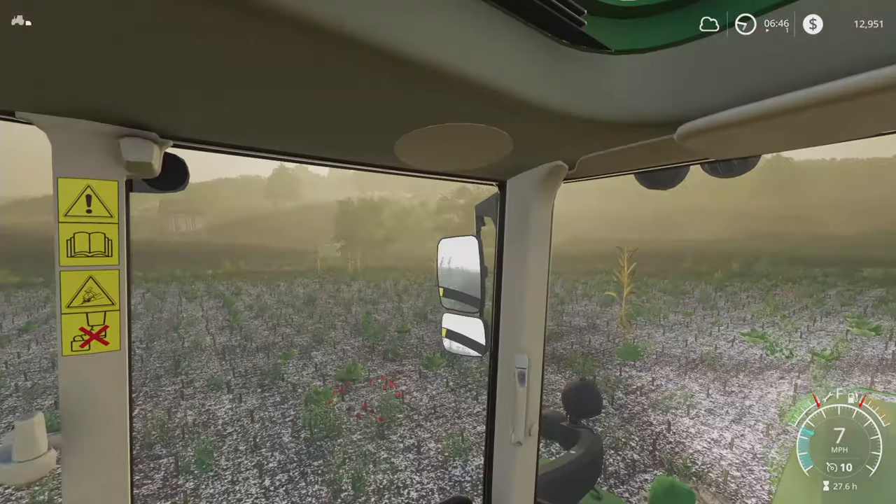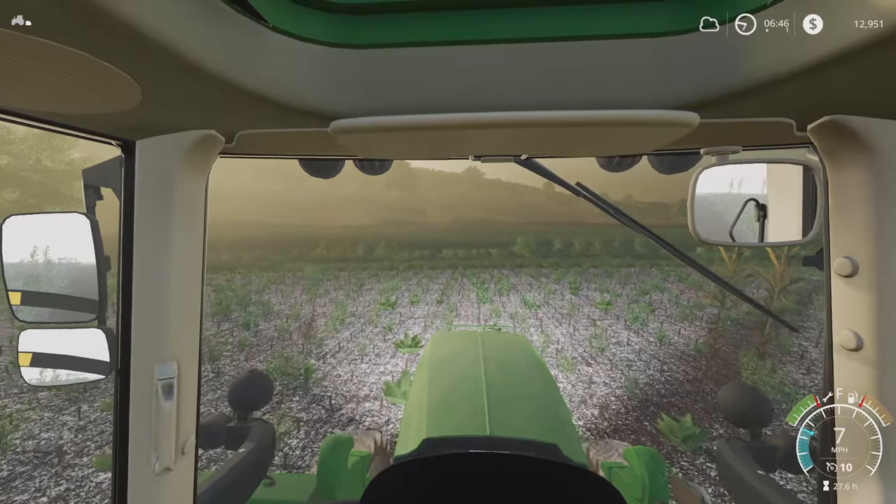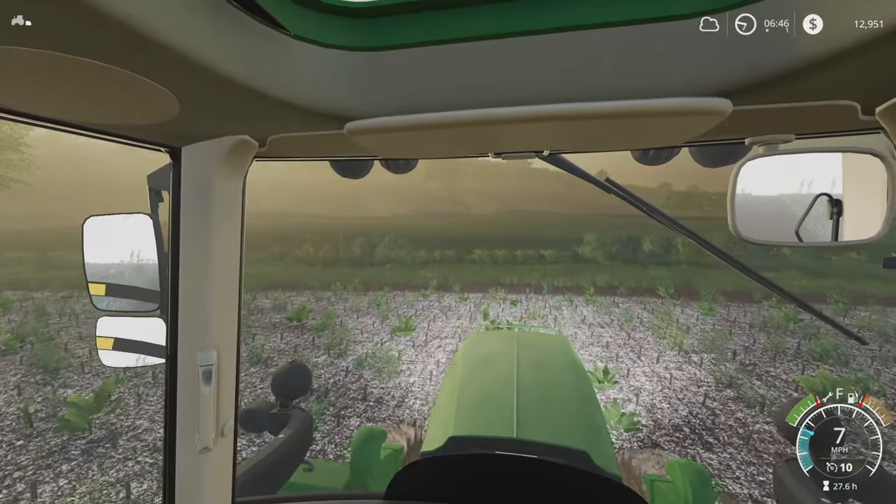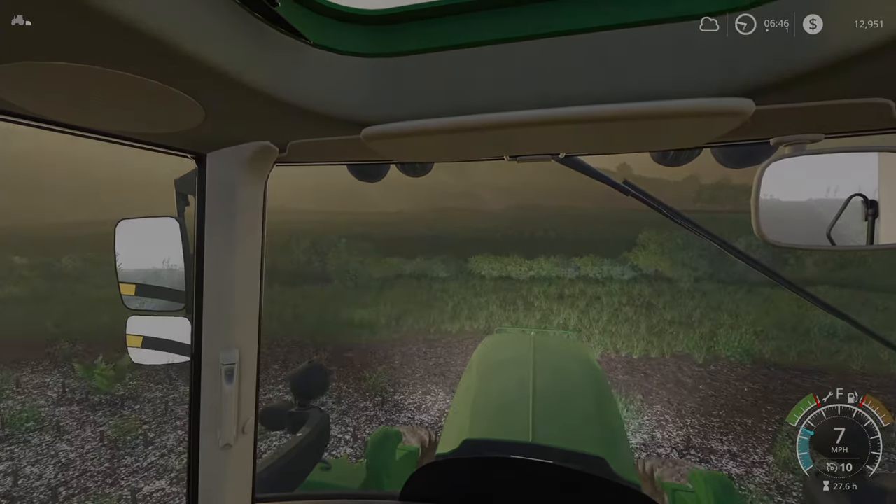Beautiful sunrise, but I think I'll call it quits for this episode — we'll make a little short one. I'm just going to drive back and forth across the field. Thanks for watching, take care, see you next time.